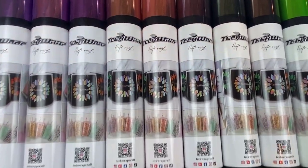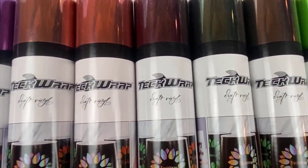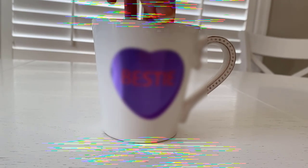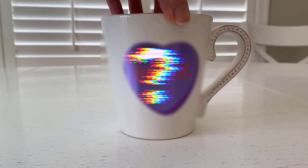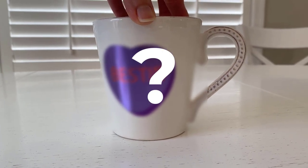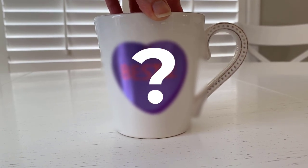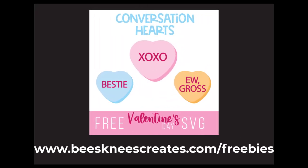Hi, this is Jonna with Bee's Knees, and today I'm going to be working with TechWrap's new Mirachrome bubble-free vinyl. We're going to be making this cute mug with a conversation heart, but I'm not going to show you how it turns out because I'm excited to try the bubble-free claim on the Mirachrome and see if it actually lives up to the hype. So you'll have to wait till later to see how it turns out. I am going to give you this free conversation heart SVG — you can download it at my website or find it in the link in the description below.